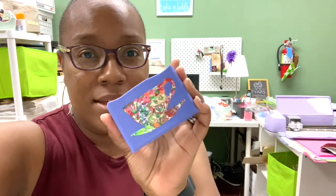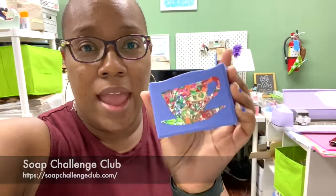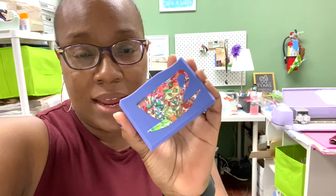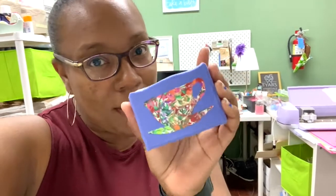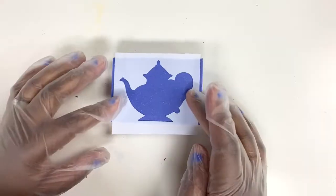Hi, my name is Janae Tires with Tires Essentials and this is the soap that I made for this month's soap challenge. I used soap dough and created this little soap painting within the teacup for the Alice in Wonderland theme that I chose. I just want to kind of walk you through the steps so you can see how I went about the process for making this soap.